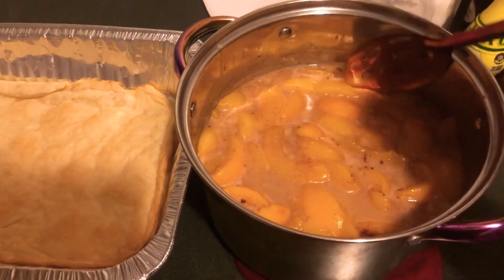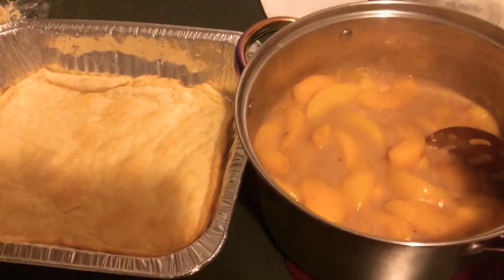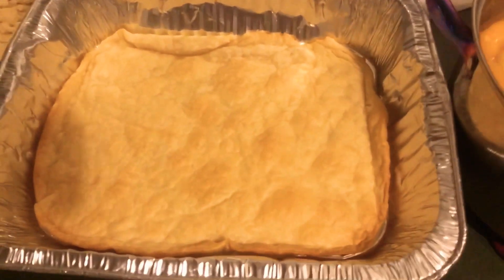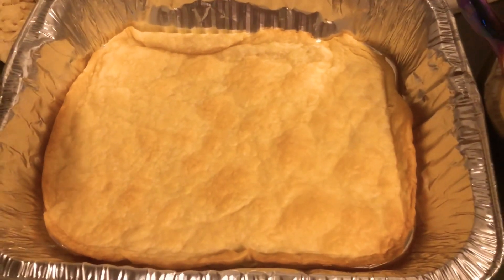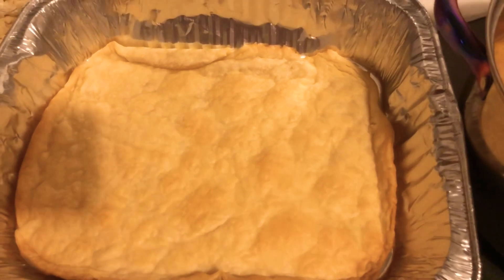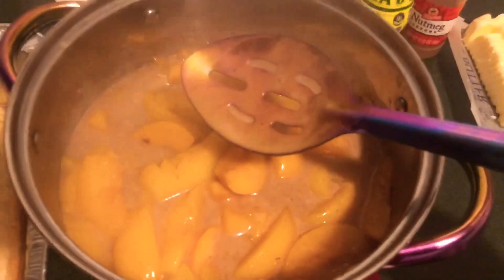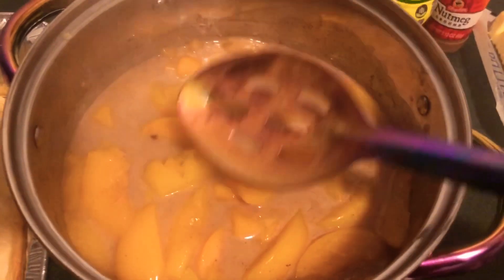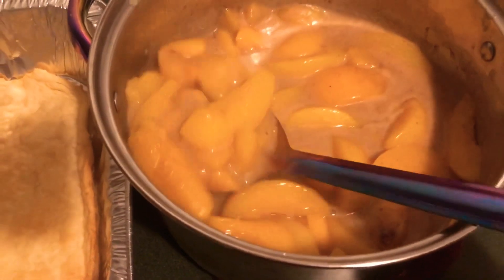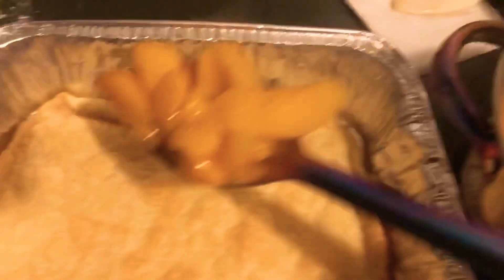We have our delicious peaches ready to go. All we're going to do is scoop some of these right over into our baked crust. As you can see, it's pretty golden — our crust at the bottom is pretty much done, and that's how you want it. We're going to scoop our peaches right on over. I have a slotted spoon, and the reason I'm using a slotted spoon is because I want to control the amount of juice that goes into the peach cobbler — I usually just pour the juice on at the end.